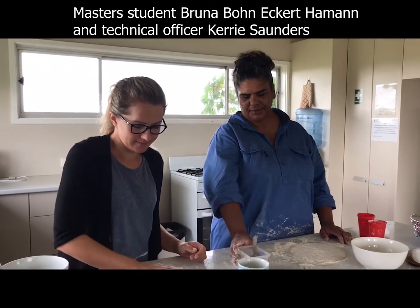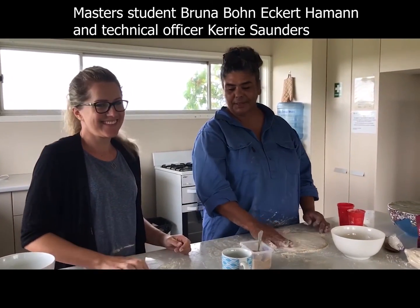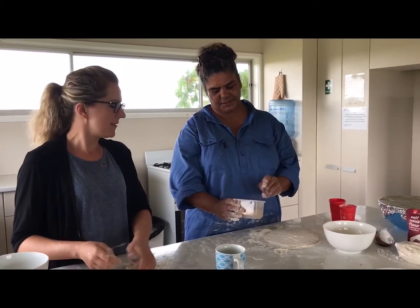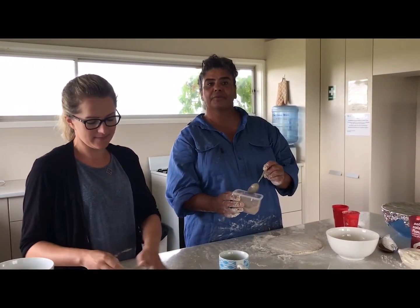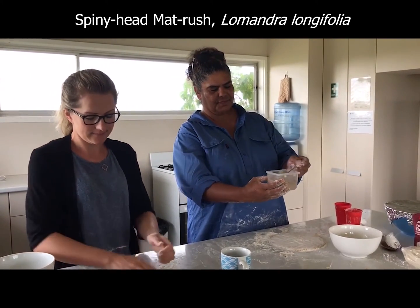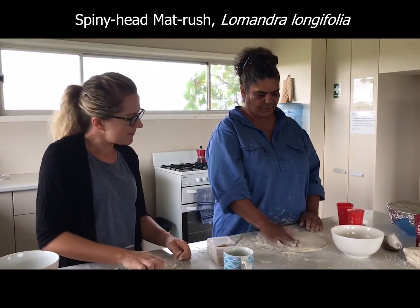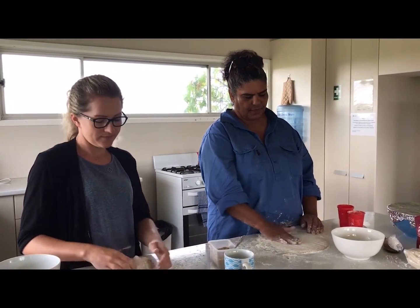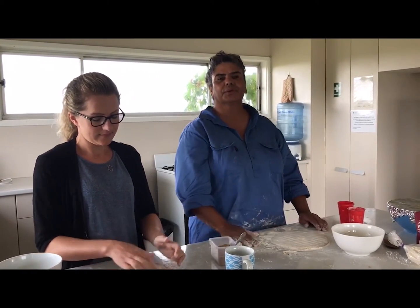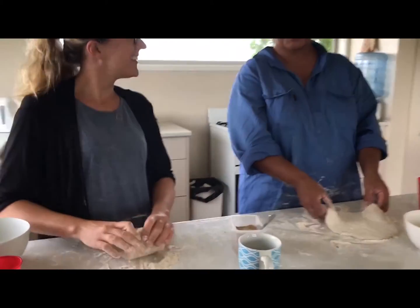Today I'm with Bruna and we are making little johnny cakes with seeds ground into flour from Lomandra longifolia. This is the flour we ground earlier. We've mixed it with a little bit of self-raising flour and we're going to cook it and have something to eat.